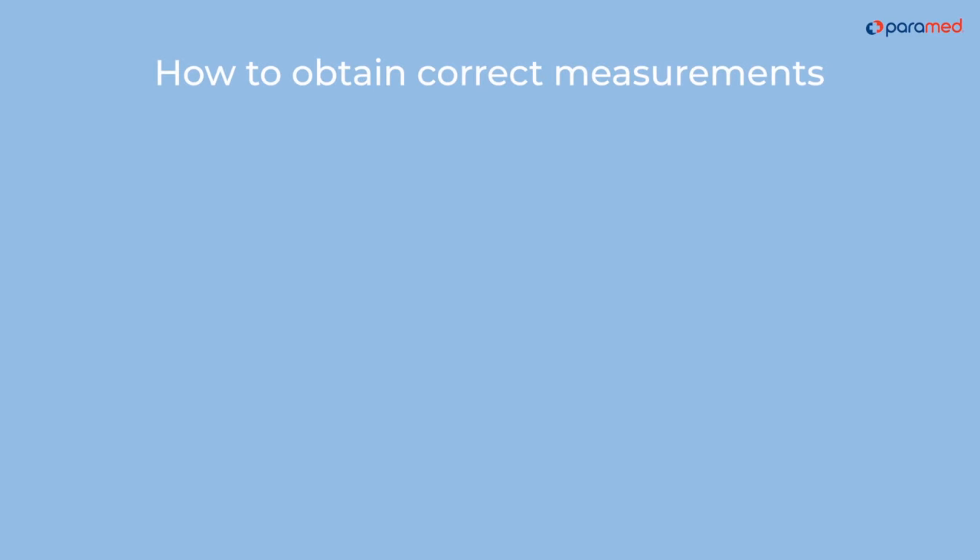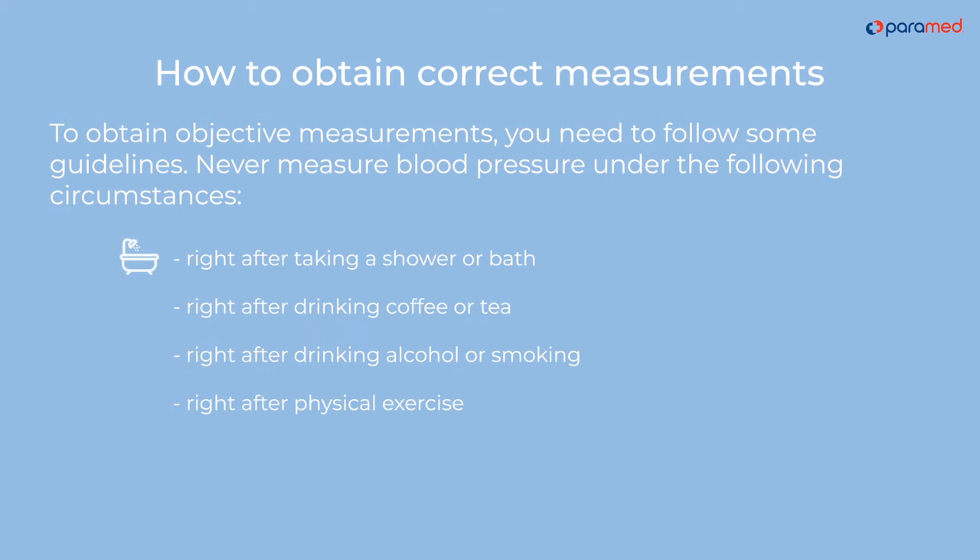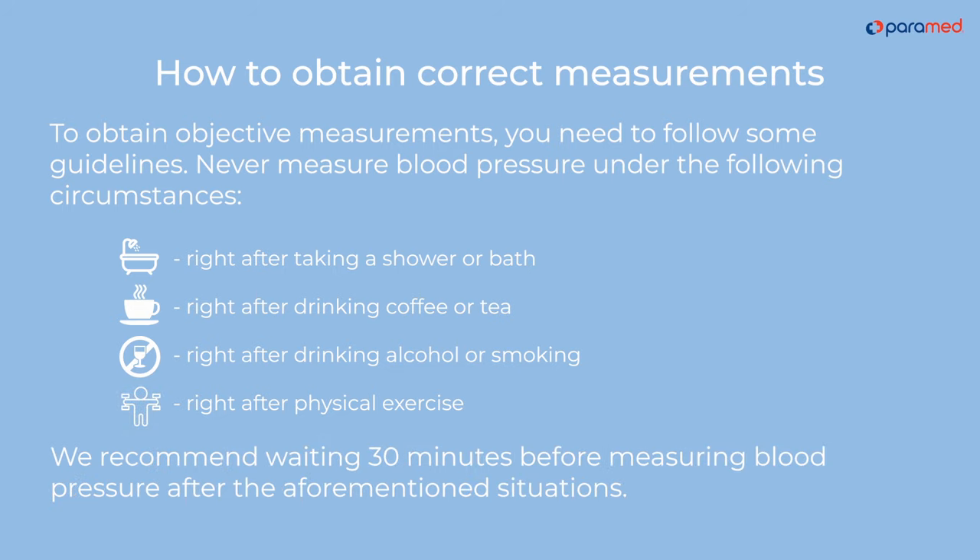How to obtain correct measurements. To obtain objective measurements, you need to follow some guidelines. Never measure blood pressure right after taking a shower or bath, right after drinking coffee or tea, right after drinking alcohol or smoking, or right after physical exercise. We recommend waiting 30 minutes before measuring blood pressure after any of these situations.